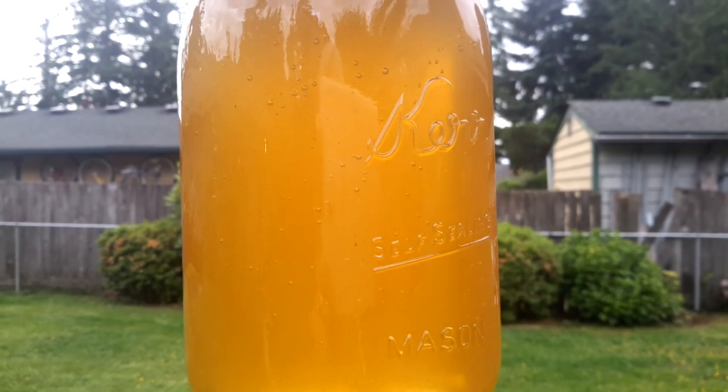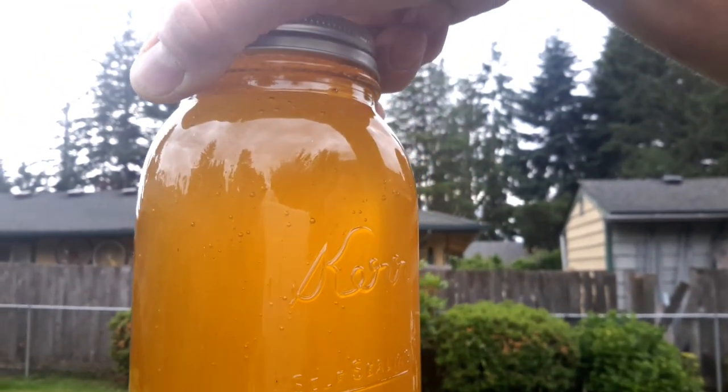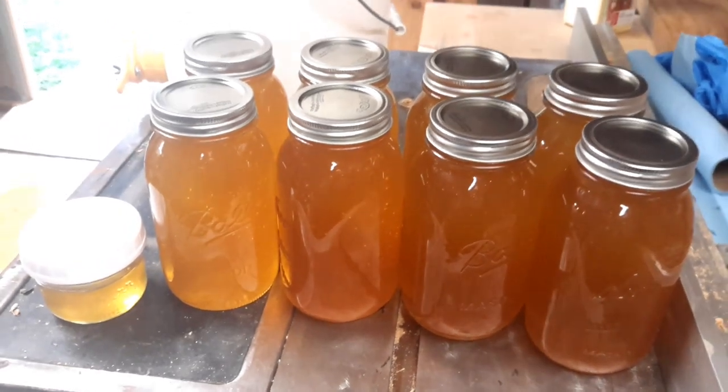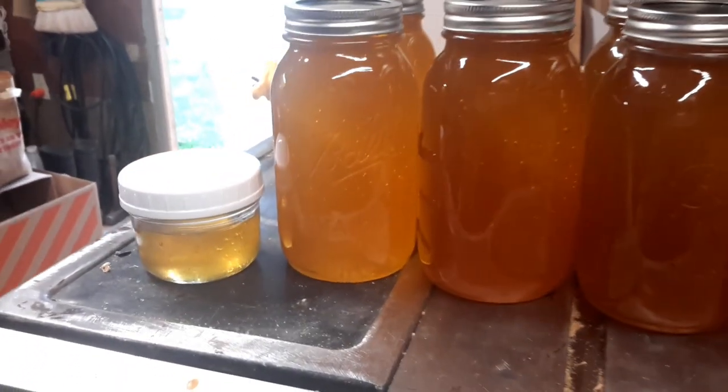Local, healthy, organic honey straight from the comb. Eight frames, eight quarts. Incredible. And I'd like to thank the bees for this miracle. We'll go back to doing what we can to keep them safe and healthy so they can go about their natural work.